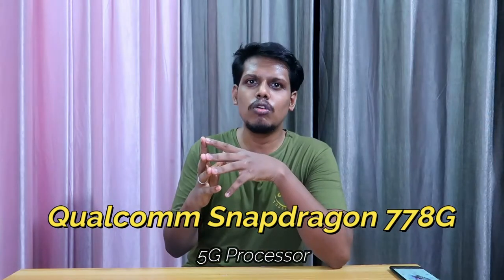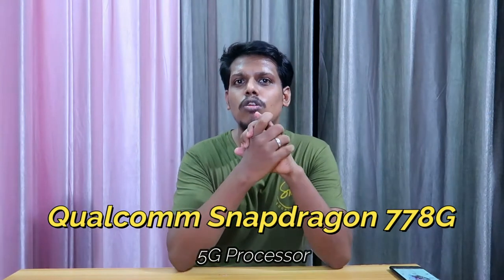This smartphone is powered by the Qualcomm Snapdragon 778G 5G processor, which is the latest 5G processor from Qualcomm, making it a 5G-based smartphone. There is still no information about the 5G bands, but I'll mention them in the overlay. This same processor is already used in the Realme GT Master Edition and the Motorola Edge 20 smartphones.